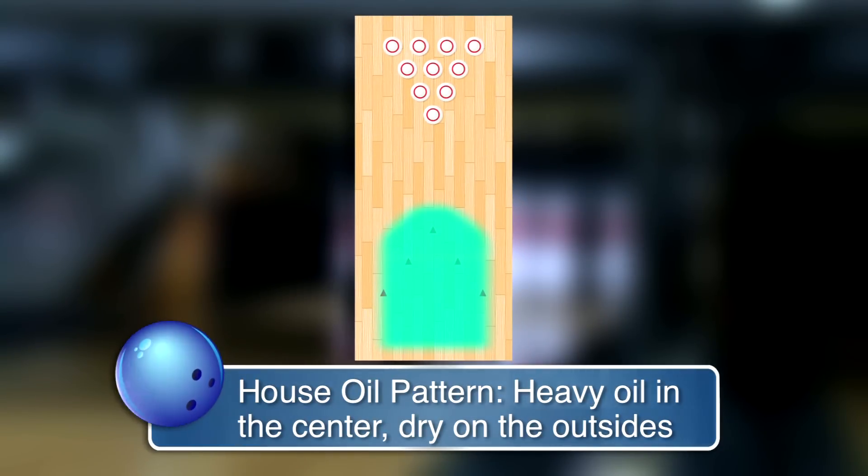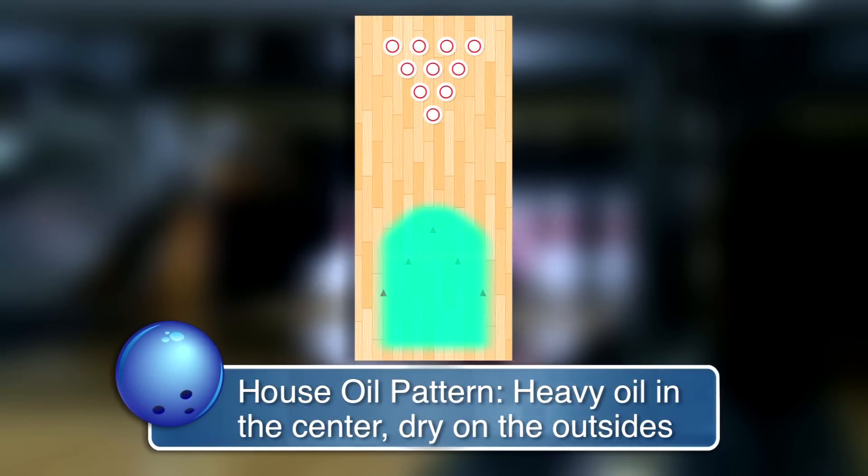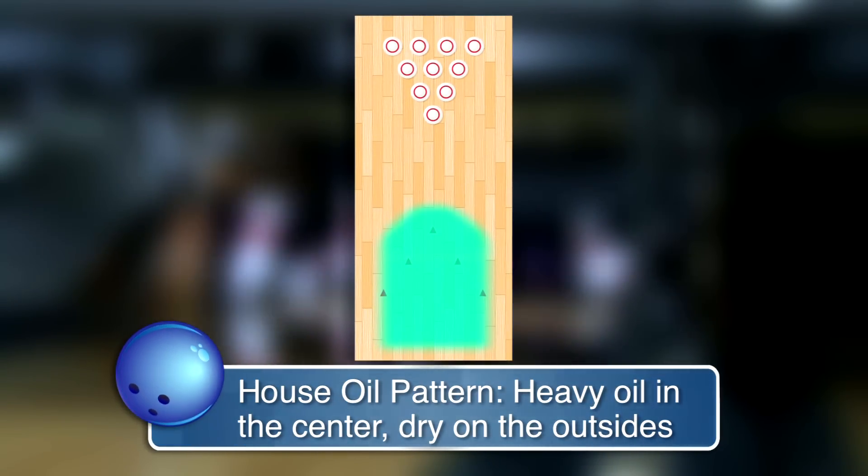Hi everybody, I'm Randy Peterson for Storm Bowling Products. Today we're going to talk about a house oil pattern or a house shot. What is a house shot? Typically, a house shot or a house oil pattern is an oil pattern that is extremely dry to the outside part of the lane and a heavy concentration of oil in the middle part of the lane.